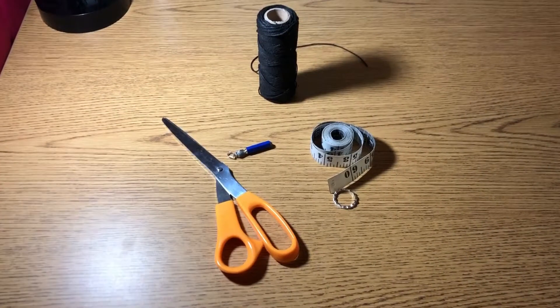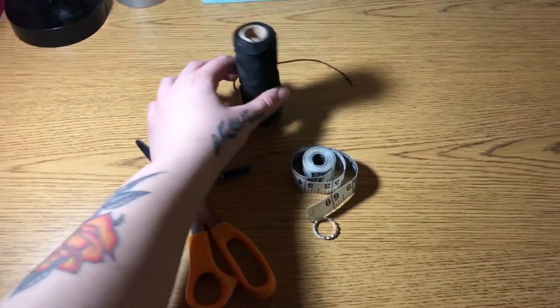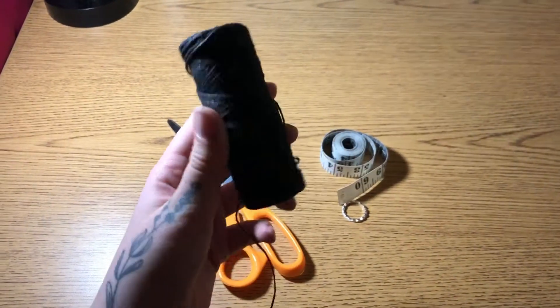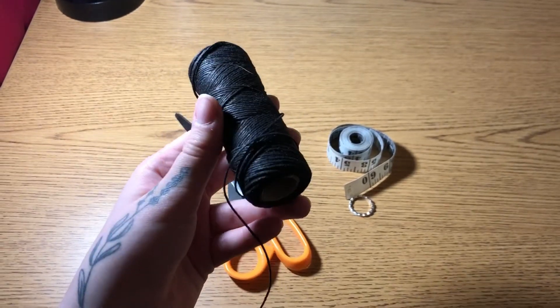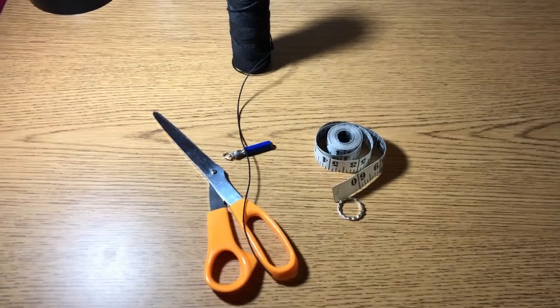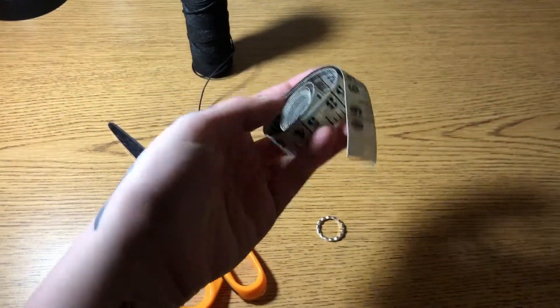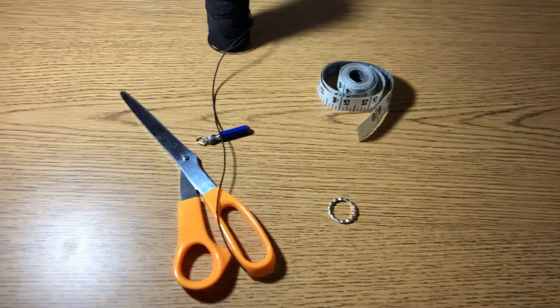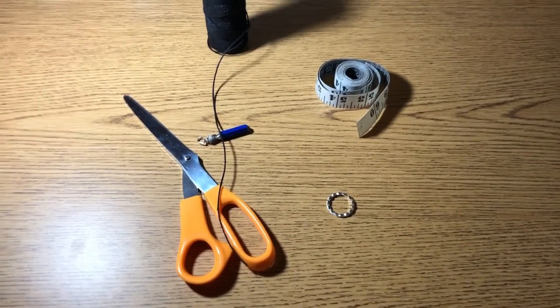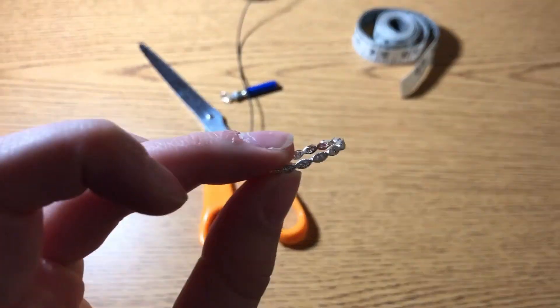To make your pendulum you're going to need some kind of chain or string. For mine I chose this black hemp string — I found this on Amazon for less than $10. You're also going to need some kind of measuring tool, so either a ruler or measuring tape. I have this measuring tape right here. You're also going to need a ring to grasp on the top of your pendulum.